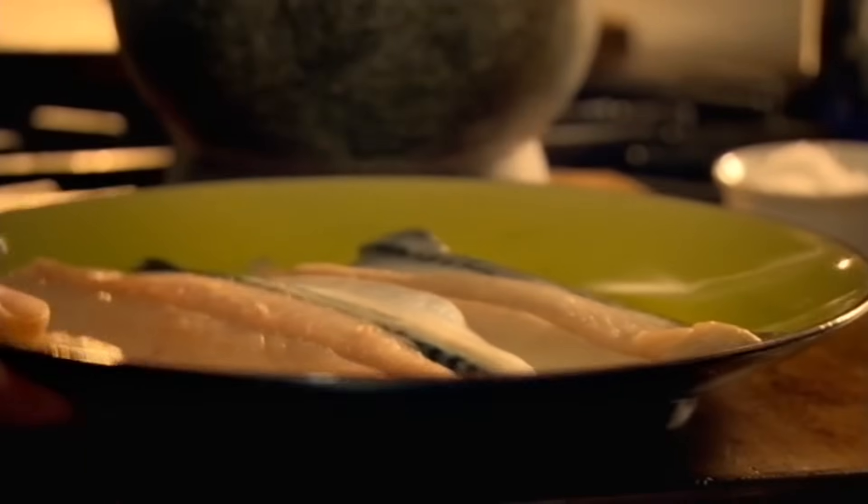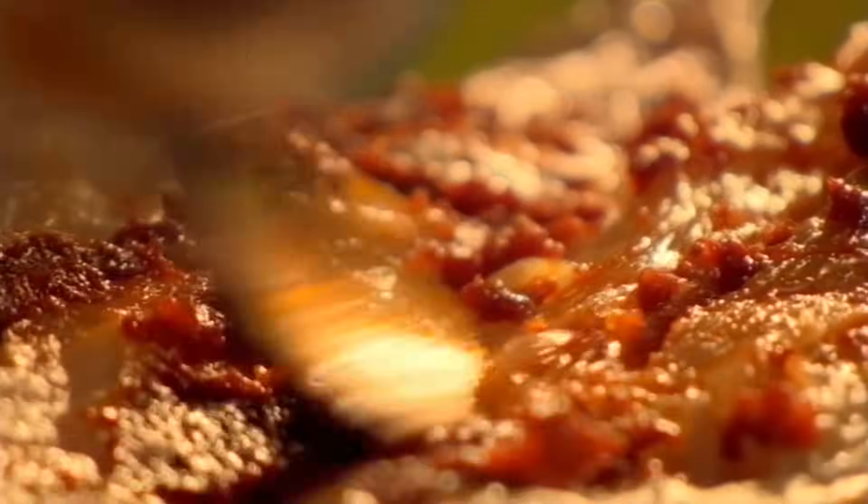Spoon the paste onto fillets of mackerel, a great, inexpensive, oily fish that's really healthy, and leave to marinade.